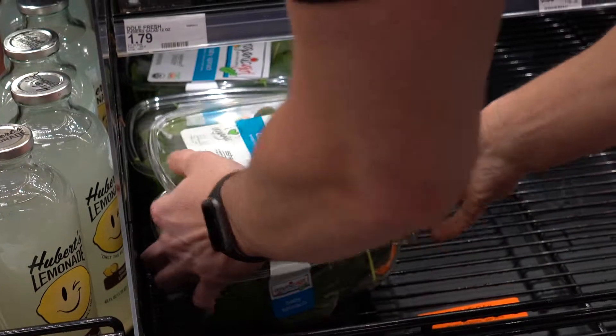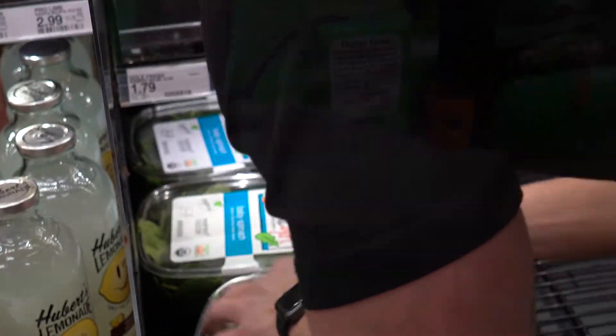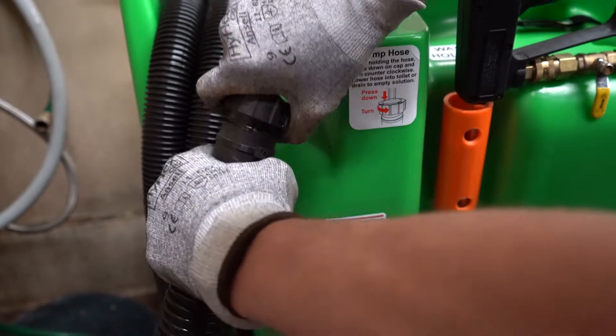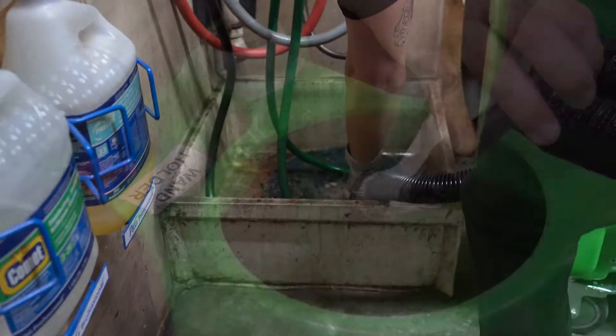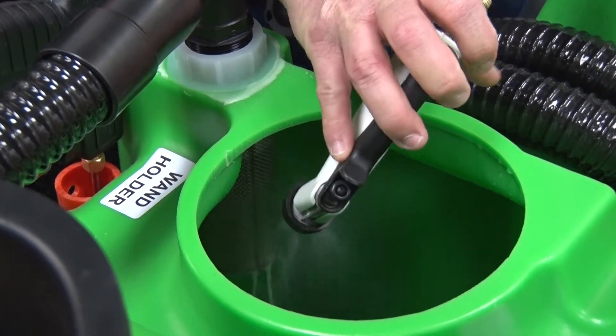Finish restocking the case and continue to the next case to be cleaned. If you are finished cleaning for the day, it's time to empty and rinse the vacuum tank. Please refer to the Emptying the Fresh Cleaning Cart video module for detailed instructions.